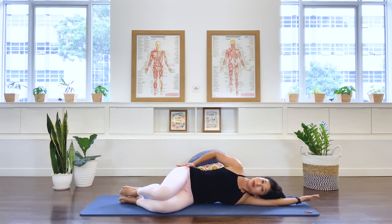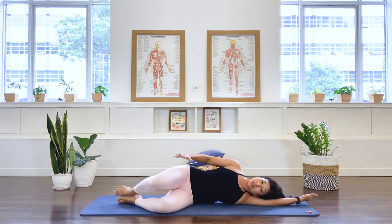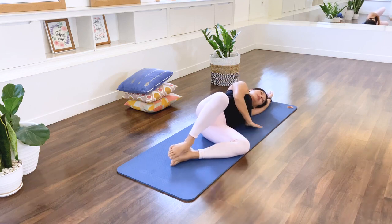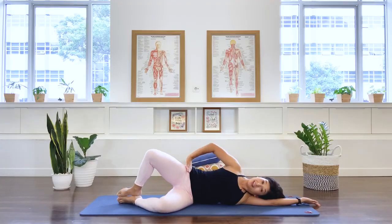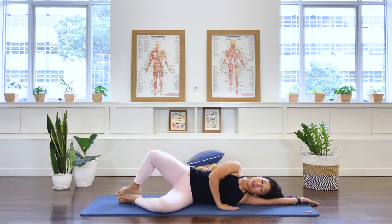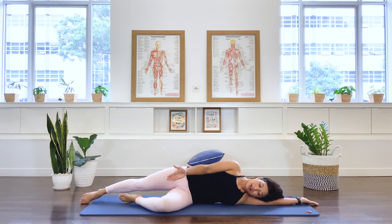Top hand in front, bottom arm long underneath you. Let's work the hip joint with a clamshell — open the knee and then close. Stabilize the pelvis and lower back throughout. You can place your hands in front of you or on the hip. Five, six, seven, eight, nine, ten.